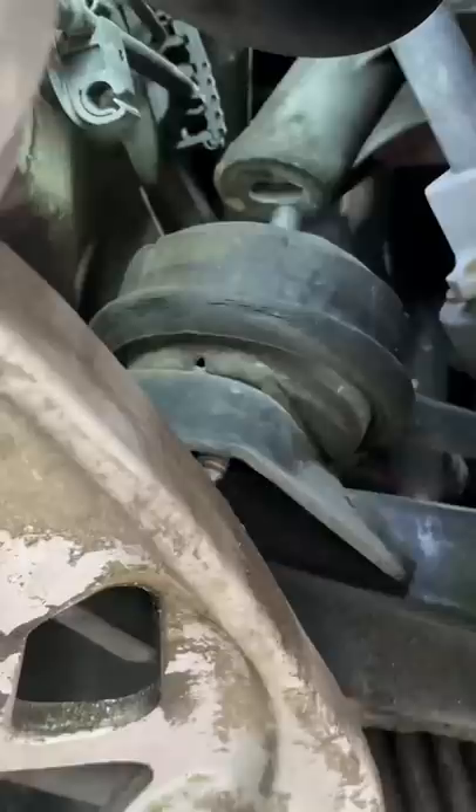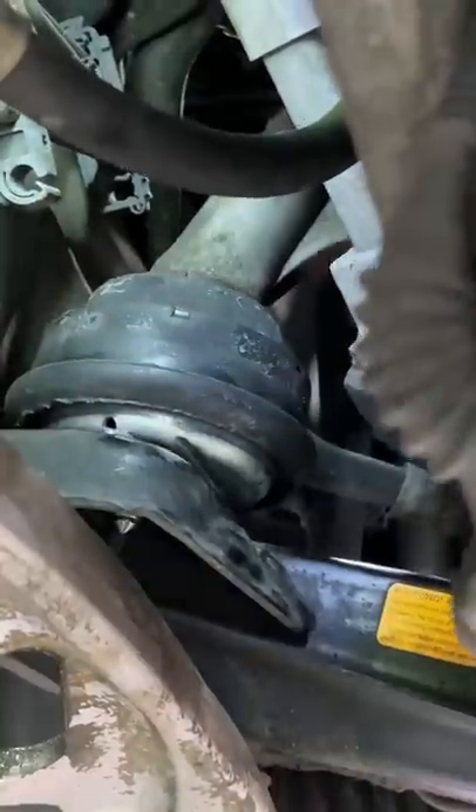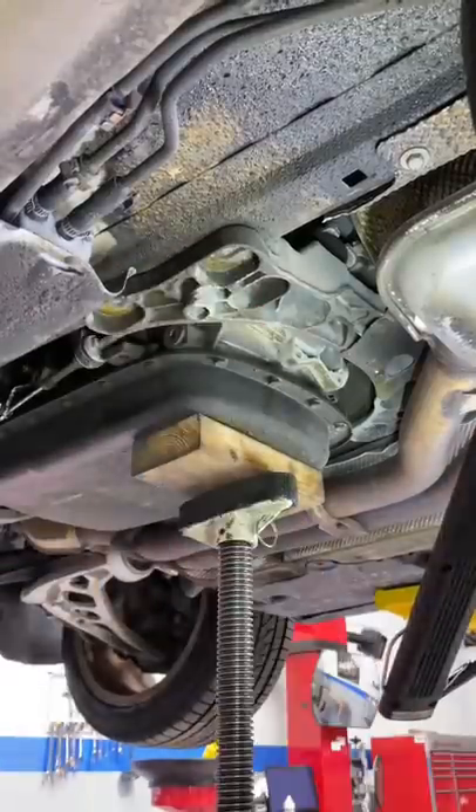Let's get it all installed. Moving on to the driver's side, get the old one out of there, the new one in, and moving on to the transmission mounts.